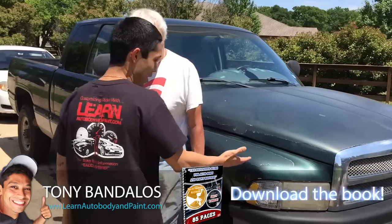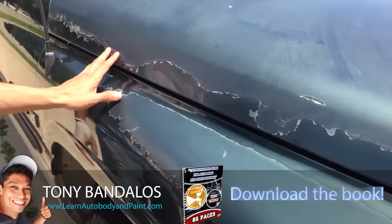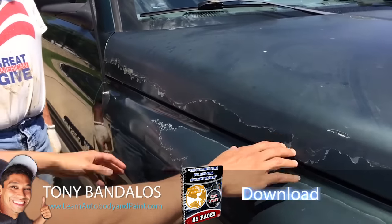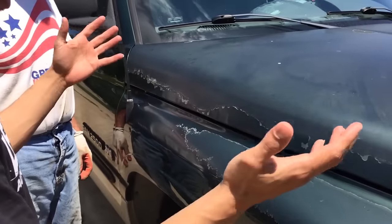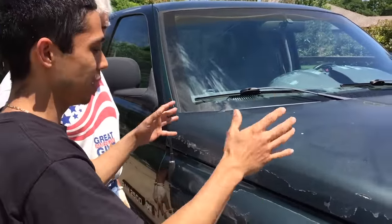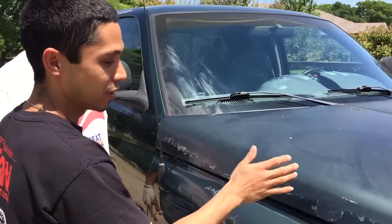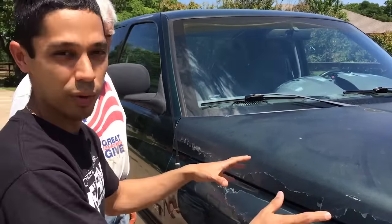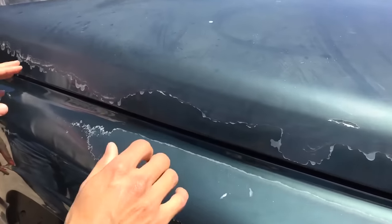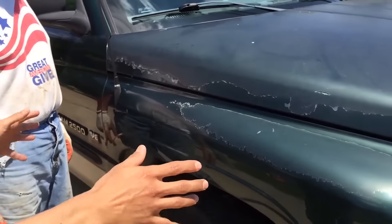So all we got to do is we got a couple of little peeling on the front end here. A lot of people think, oh, I could just feather this out and put a new clear coat on it. But you're gonna be doing the same amount of prep work, same amount of time. You might as well lay a nice coat of paint on it, because once you start feathering and sanding, you're gonna get down to metal in some areas anyway. So the proper way to do it is to feather everything out, get some new base coat, lay the green on it, and then clear the whole front of the truck.